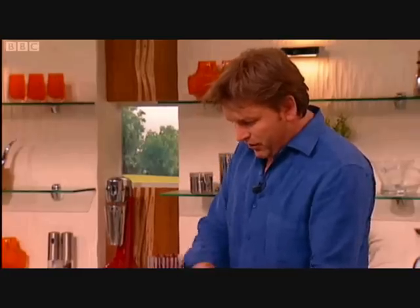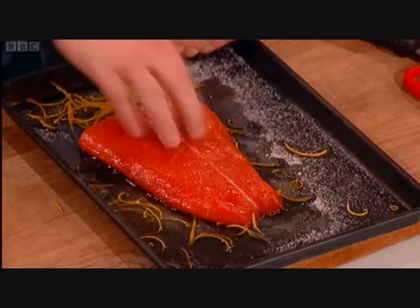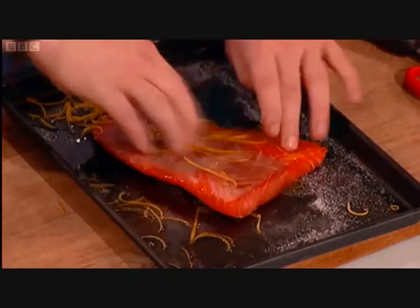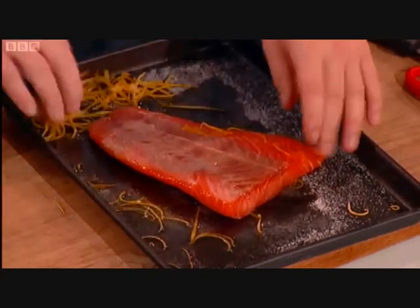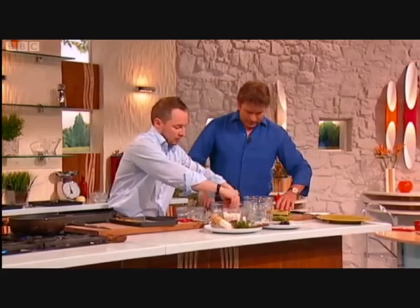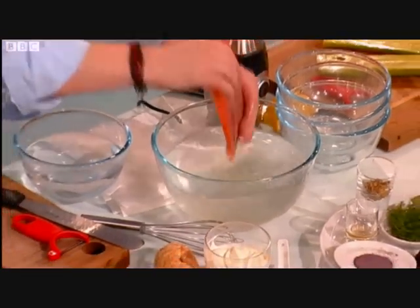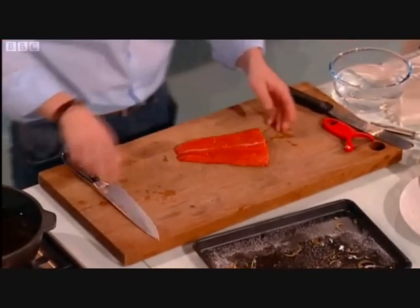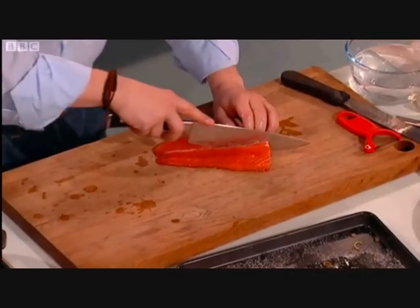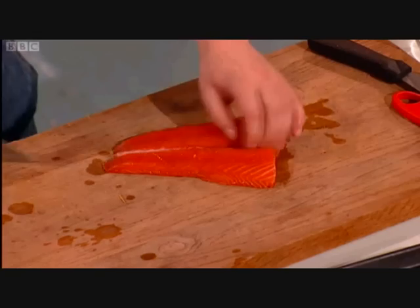What brought you to the UK? I worked at Tom Aikens many, many years ago. And then I went to work for Marcus Wareing at Petrus, and then Mr Raymond Blanc himself. You worked with Raymond Blanc for quite some time — you ended up at Le Manoir. Yeah, I was there for five years. Five very short but very long years at the same time, if that makes sense.